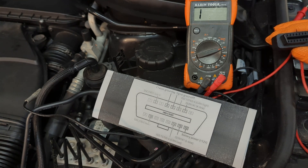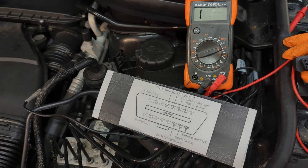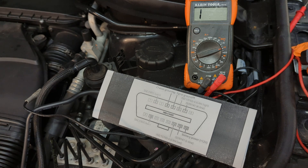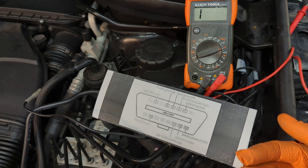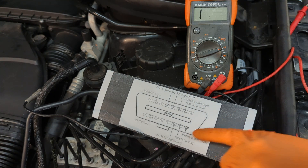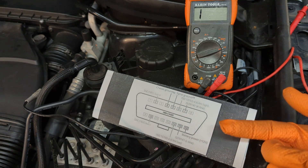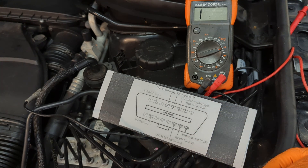If you have no communication at all, you might have a damaged wire. Another common problem is that sometimes one control module has a fault or a short, and the way it has failed brings down the whole CAN network so nothing on the vehicle can communicate. If you have a basic scanner that powers through the OBD2 port and it's not powering on at all, you don't have ground on pins 4 and 5 or you don't have positive 12 volts on pin 16.